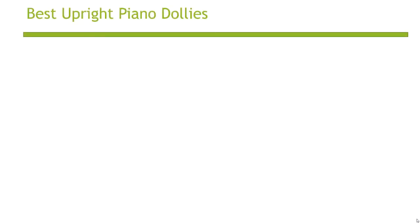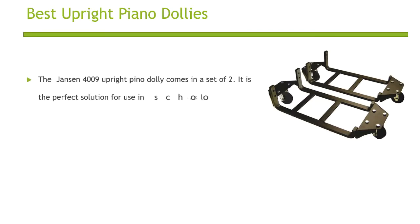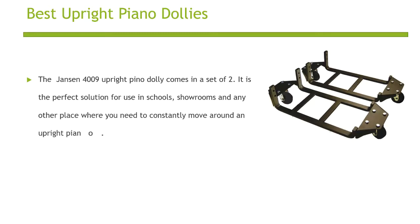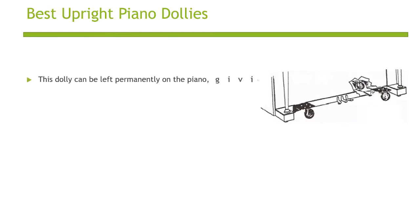The Janssen 4009 Piano Dolly comes in a set of two. It is the perfect solution for use in schools, showrooms, and any other place where you need to constantly move around an upright piano. This dolly can be left permanently on the piano, giving you the freedom to move your piano whenever the need arises.